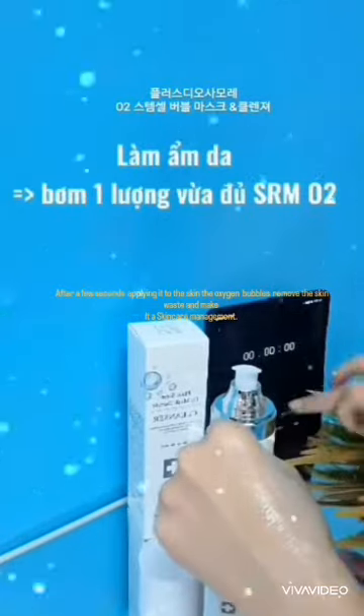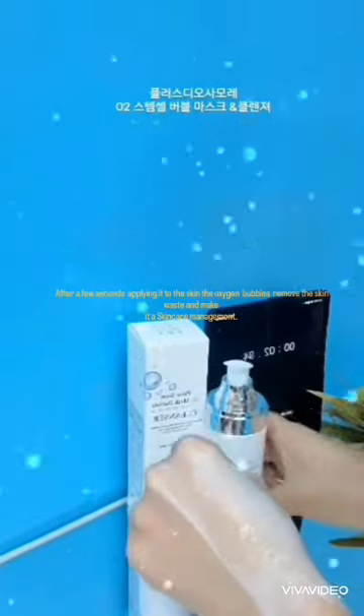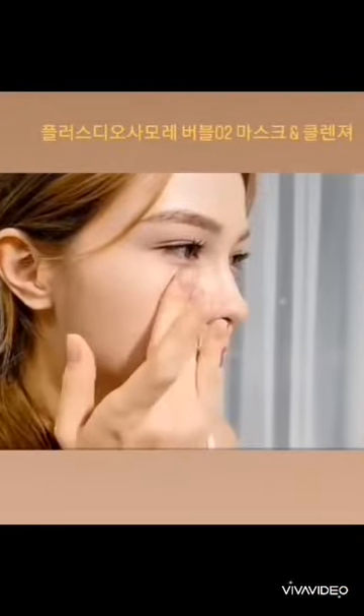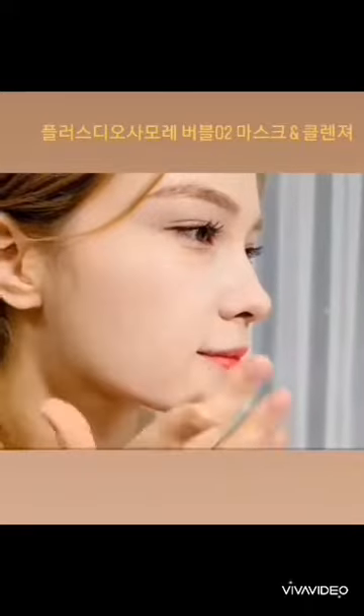How to use it as a bubble mask is simple. After pumping the product three to five times, apply it evenly over the entire face, and after about one minute, rich oxygen bubbles are generated. When used as a cleanser, it is used in the same way.